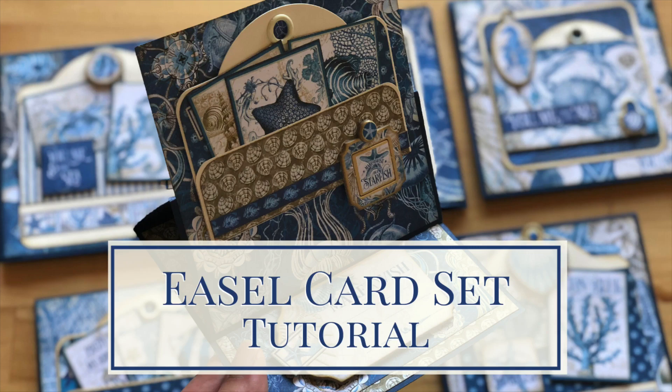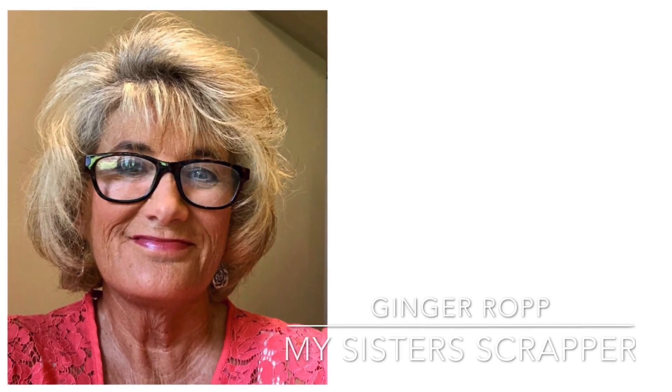Welcome to an Ocean Blue easel card set tutorial. I'm Shari Filamahala here at the Graphic 45 headquarters and I am thrilled to show you what you can do with our Ocean Blue 8x8 papers and some card bases. This month we are creating some easel cards and showing you how simple it is to create something with so much impact. These have been designed for us by the wonderful Ginger Ropp of My Sister's Scrapper, and she is going to showcase just how much fun this paper collection is to use.